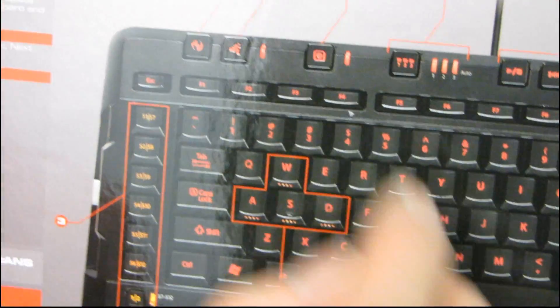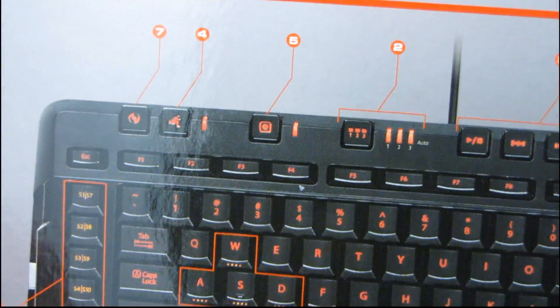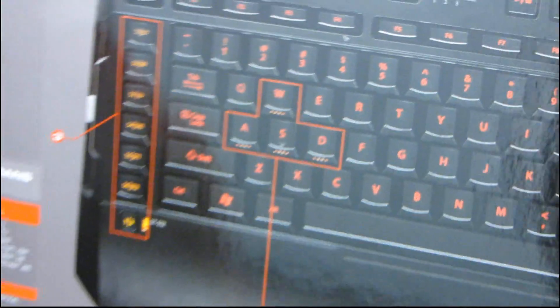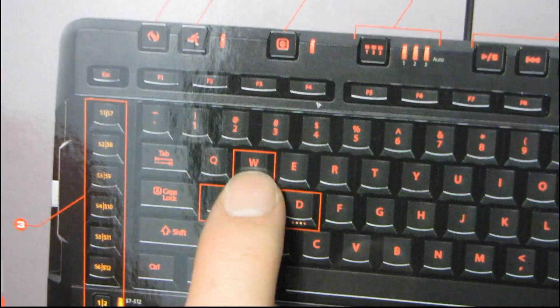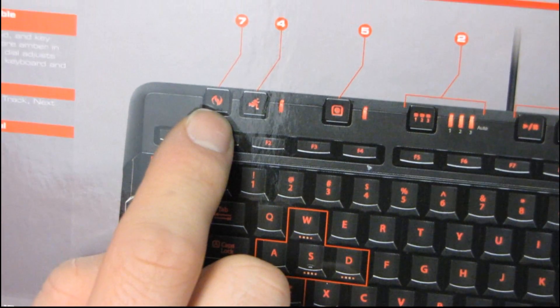Then you have in-game macro record, which is neat if you have to record macros in-game. Then you have WASD gaming keys, which is great because without those keys I couldn't type 'wasted' on this keyboard. Just kidding. What you actually have is little lights on your WASD keys, which will allow you to find them in the dark. Then you have a quick launch key for the Microsoft Games Explorer.